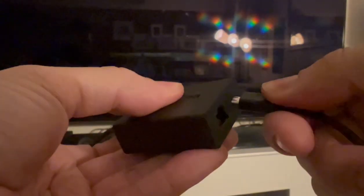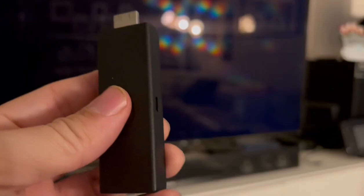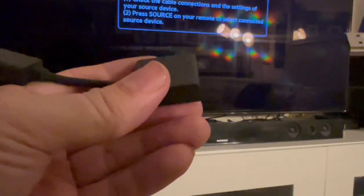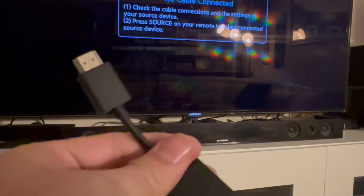First, I'll plug in the power to the adapter. And then plug in the Ethernet cable. And then plug in the adapter to the Fire Stick. And then plug in your Fire Stick in the HDMI adapter. And then you can plug it to your TV. Make sure that the power is plugged in too.